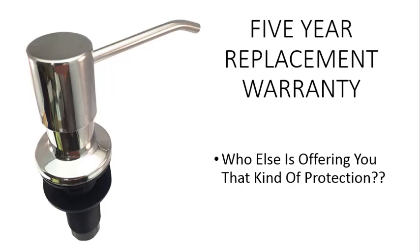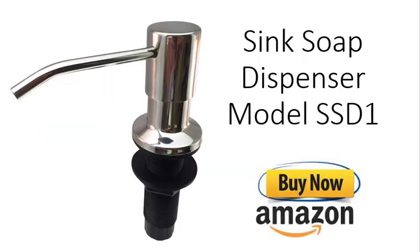Not to mention, we have a 5-year replacement warranty. Who else is offering that kind of protection? The Sink Soap Dispenser Model SS-D1 is available now on Amazon.com.